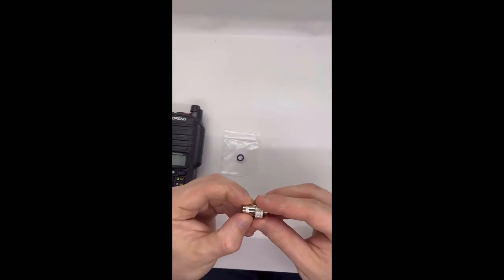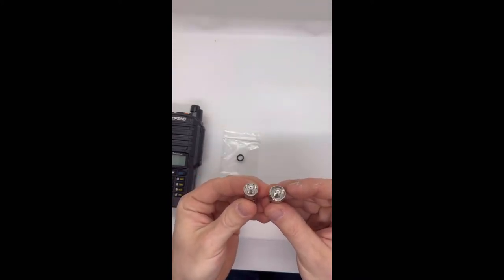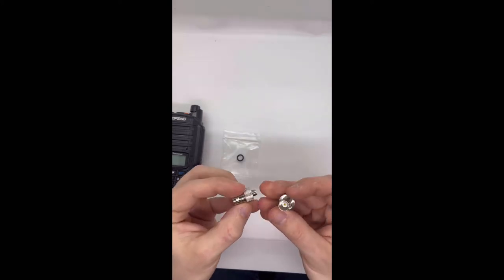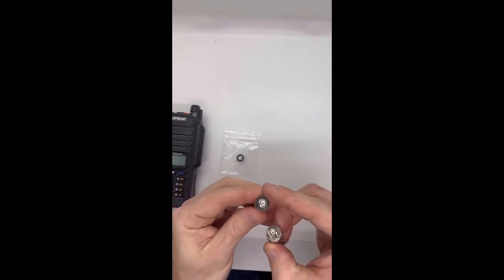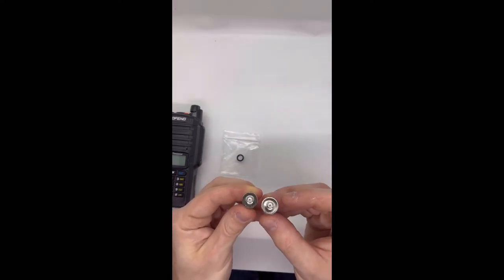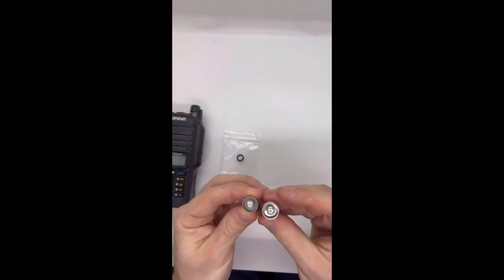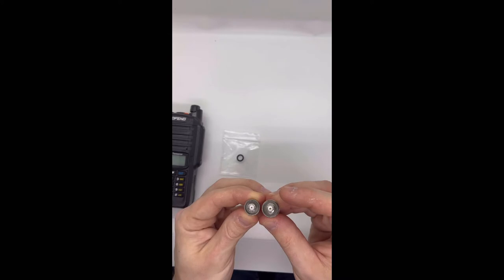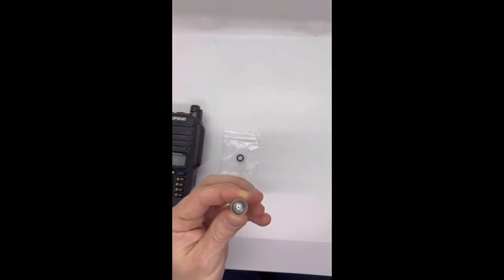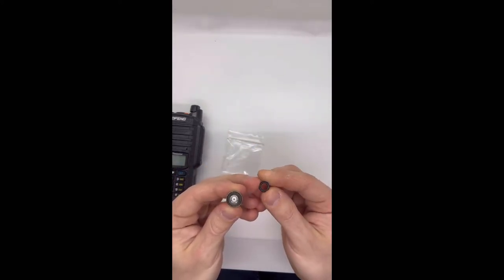This is the small walled adapter. For anyone who doesn't know the difference between this and the Bofang — they look very similar — they're both SMA female and BNC female, but the skirt, this protective wall or jacket around the antenna, is actually smaller in circumference. That allows it to fit into some radios that don't have a wide opening at the antenna port. Because of that, I include a different, slightly smaller O-ring.